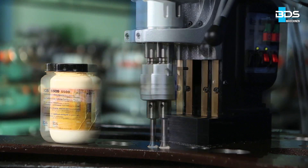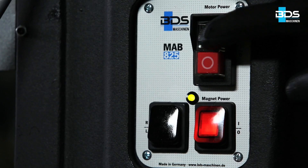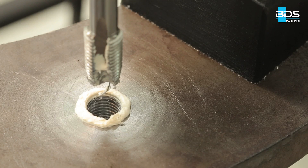After stopping the motor, change the direction of rotation to left and then start the motor again. The tap now takes the reverse feed and comes out of the hole, making a perfectly finished thread.